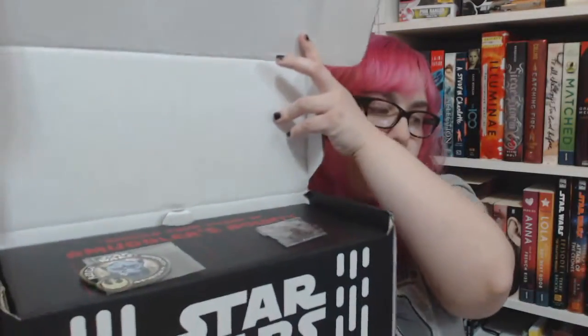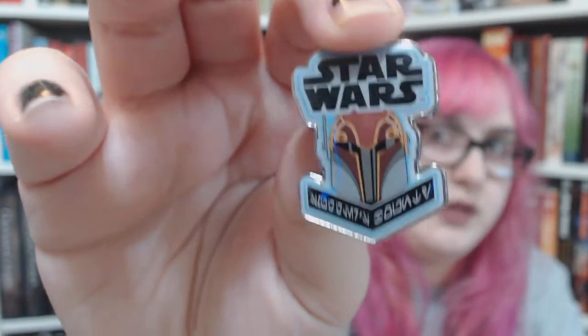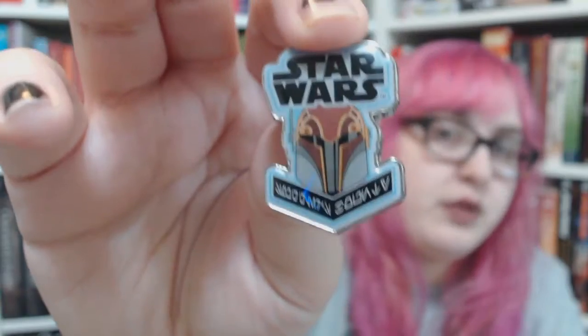This is probably spoilery. I set the box down off to the side, and the pin — I believe this character's name is Sabine Wren. I've seen this character before, but I don't know much about her.